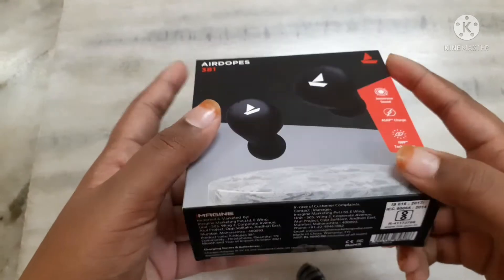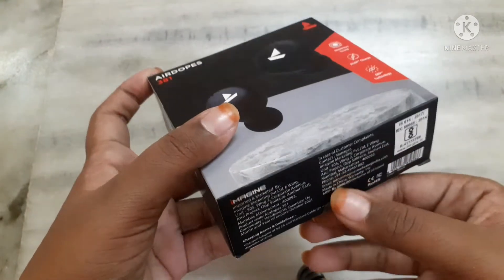Guys, now I am going to open this box. I am eagerly waiting to see the Airdopes.